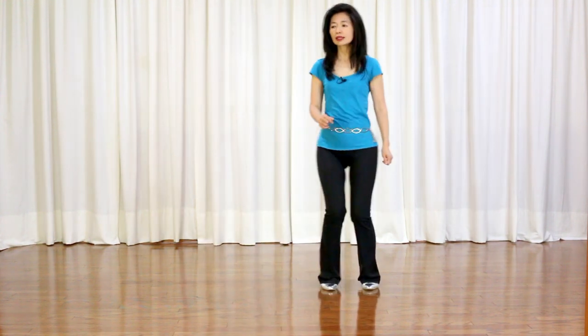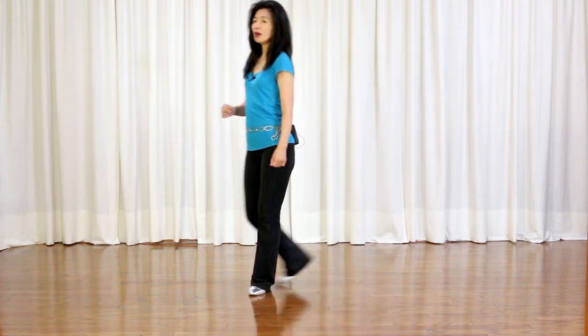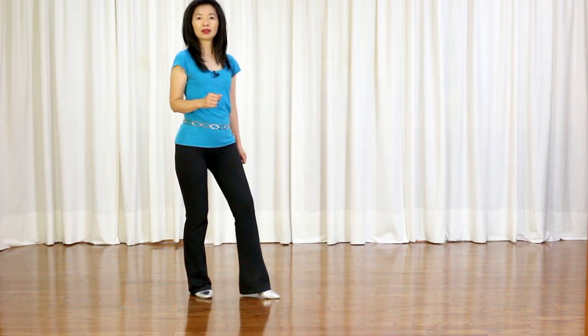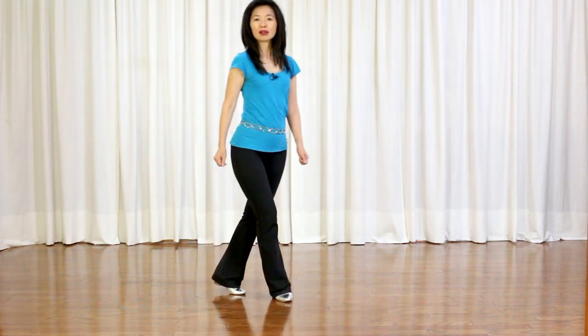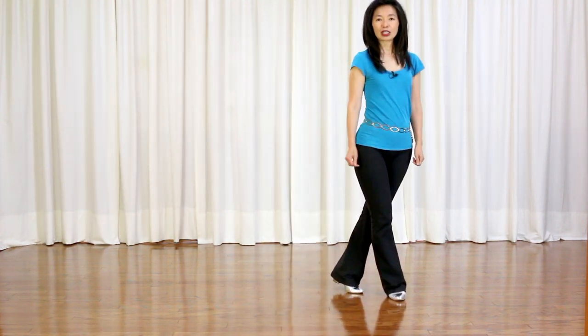Section 5: cross, side, touch, bump your right hip up, pull, cross, side, touch, bump your left hip up, pull, cross, side, cross, shuffle.